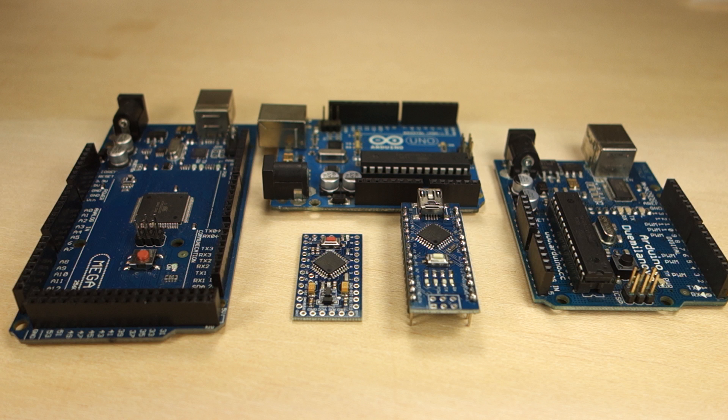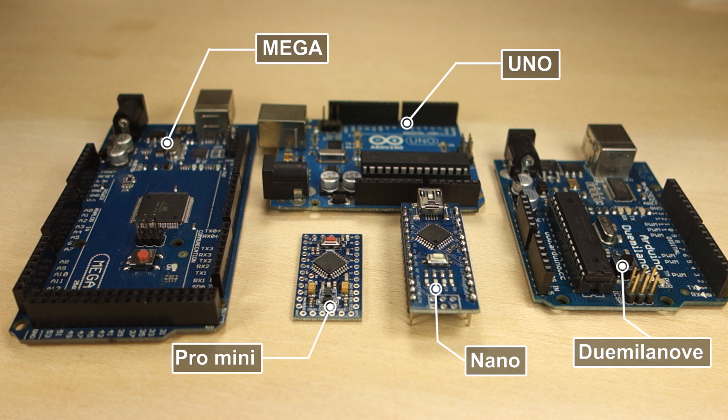There are several Arduino boards; the most common is the Arduino Uno, and that's the one we're going to use in this course. There are other models like the Arduino Nano, Pro Mini, Mega, and Wemos, for example. All these boards work in a similar way, but each one has different specifications.